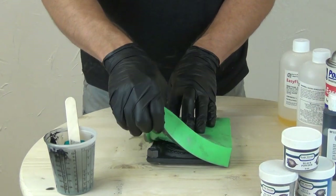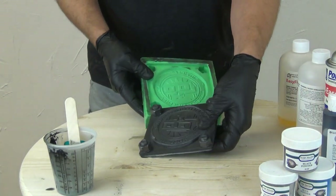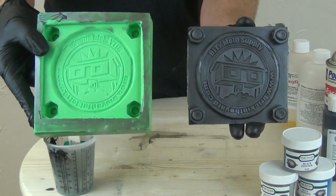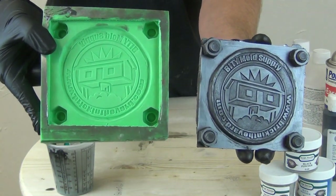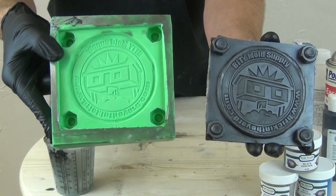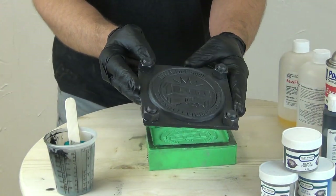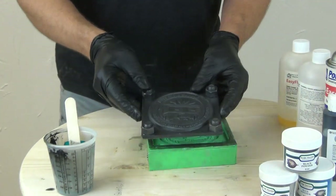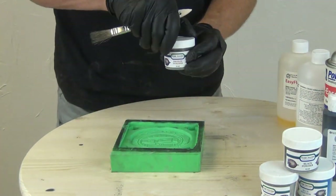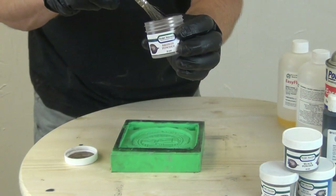Now we're ready to demold our cast part. Here you can see I'm just popping those little corner bolts loose. In the early stages, a lot of times when you're casting with the Easy Flow series, you'll find those parts are a little bit green and have a little bit of give to them. So you want to be careful with a part like this — any part with a straight edge, make sure if you're demolding it early, you set that on a level surface for it to cure completely. The nice thing with Easy Flow 60 is it cures to a 65D, so it has really high impact resistance. We don't have to worry about it shattering if it's dropped.